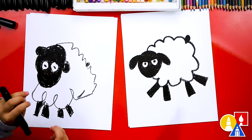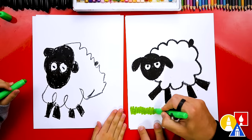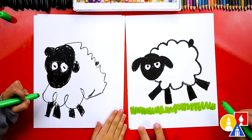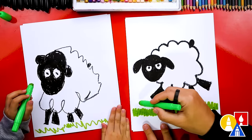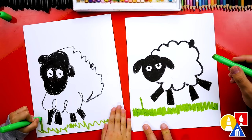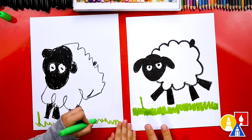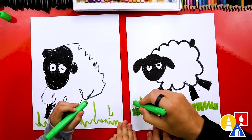Now let's switch to our green crayon. Let's draw the grass — we can draw a little zigzag line across the bottom of our paper below the sheep's feet, so it looks like the sheep is jumping or floating like a cloud. Then let's also draw stems for our flowers. I'm going to draw one flower right here, draw a line up. You could draw two more stems on this side if you want. Let's add a little leaf too.